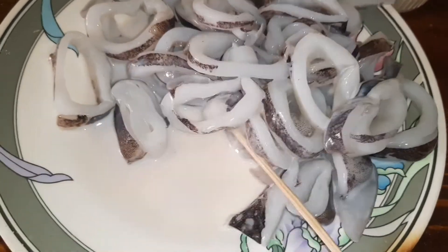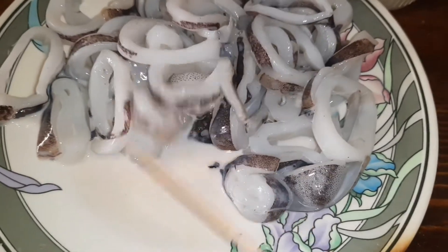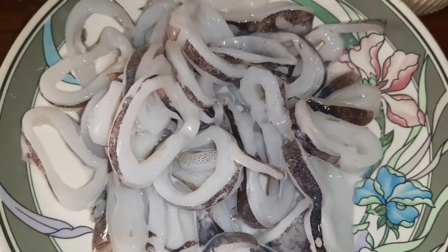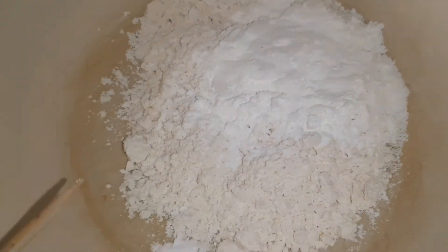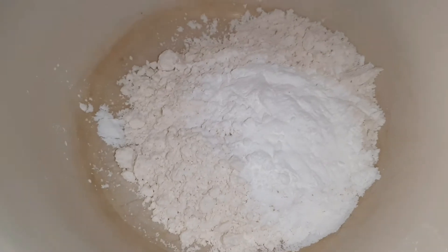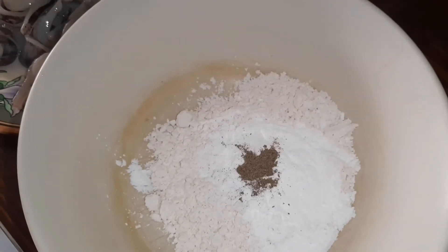I'll marinate it for just a bit — just a little. I have fresh milk to soften the squid meat. Then flour and cornstarch. You have to add a small amount of pepper with it.